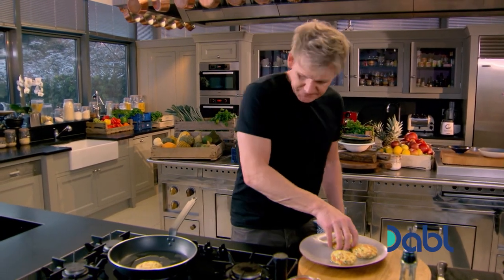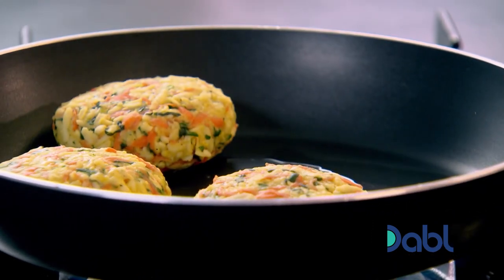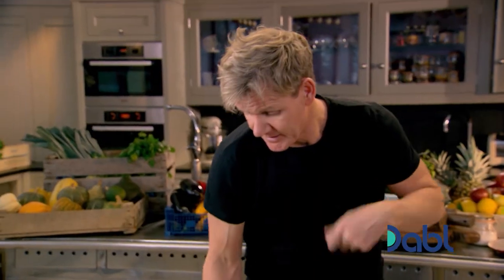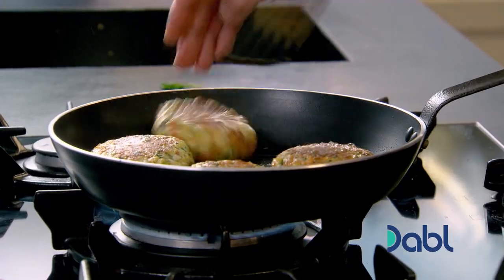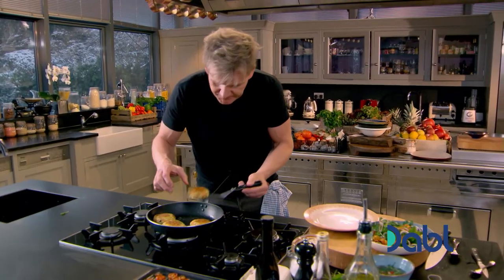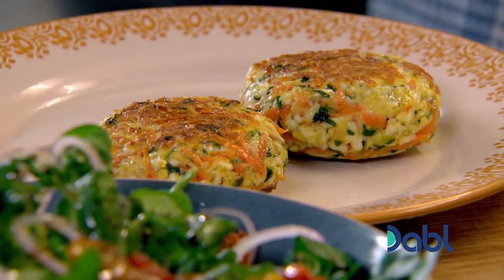With the chili dressing done, start frying off the halloumi cakes in a hot, oiled pan. You can already start to smell that sautéed halloumi with the courgettes and carrots — it smells delicious. Really important to put a nice amount of color on them. After five minutes on a medium heat, the halloumi cakes are ready. It's so important to have taken out that water — you can see they don't disintegrate.